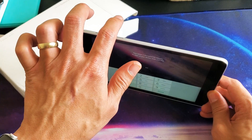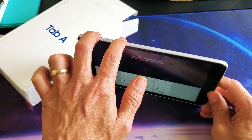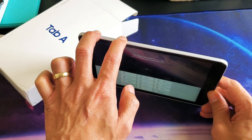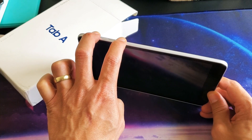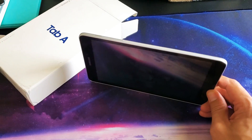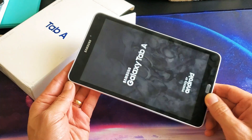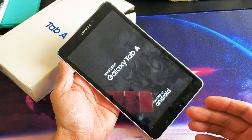I'm going to hold it down for about 10 seconds. Both buttons. Ready? I'm going to count 10 seconds: 1, 2, 3, 4, 5, 6, 7, 8, 9, 10. I'm going to go ahead and let go right now. Okay, so we see the Samsung logo here. Now we know we did the forced restart properly.